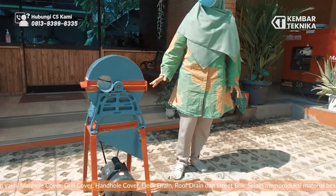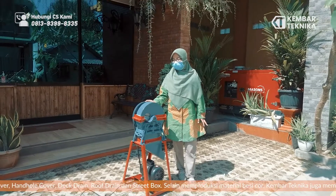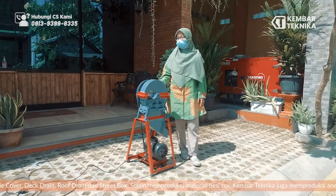Kali ini kami akan menguji coba mesin untuk alat perajang singkong yang akan dipraktekan oleh teknisi kami.